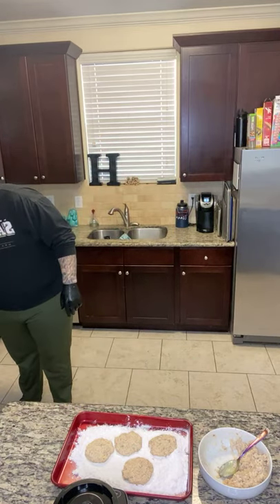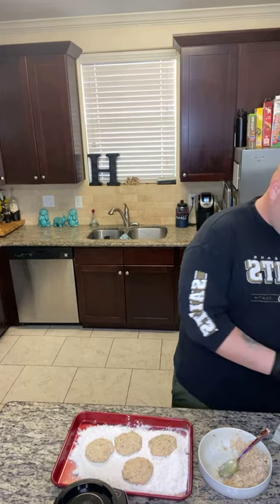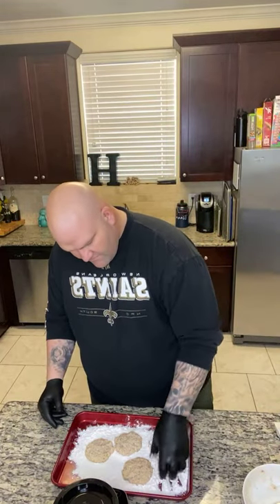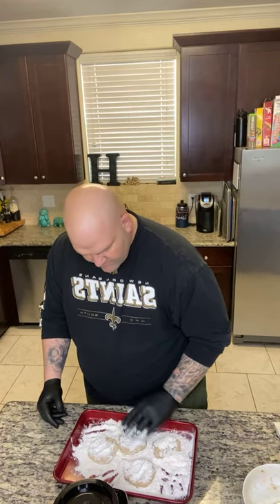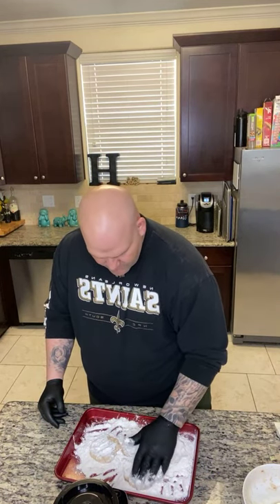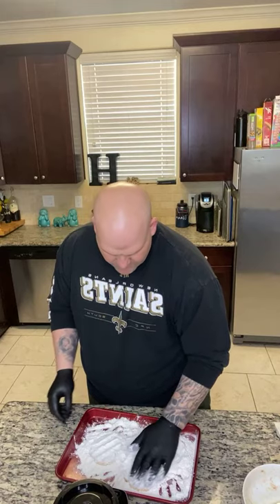It's really just about patience. Let me get my cast iron going. I have been doing well. I just took and put more flour on top, so hopefully I'm not making y'all too dizzy moving around the kitchen.